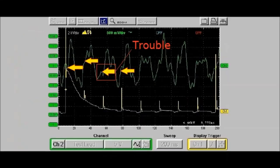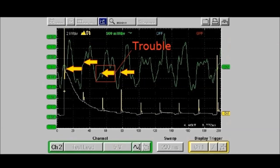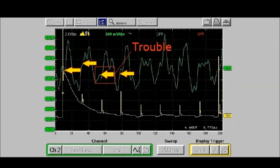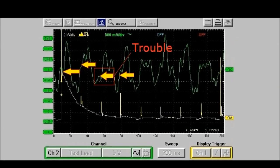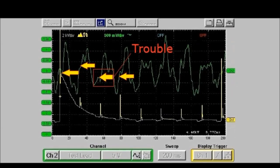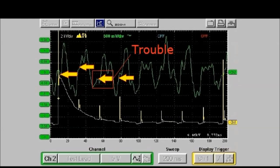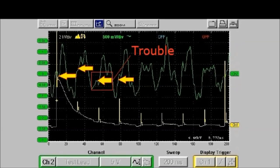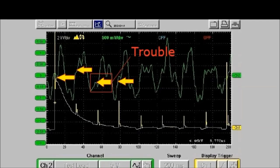Oftentimes it's not this bad — you would see a crest that doesn't go as high as the other ones. In that case, it's a dead giveaway that you're having a misfire condition and you know for a fact that it's related to a mechanical problem. This is the fastest way to ascertain that you're having a mechanical issue without going through a bunch of different tests. This is the easiest way to do it.